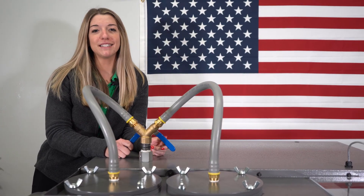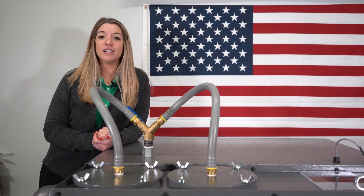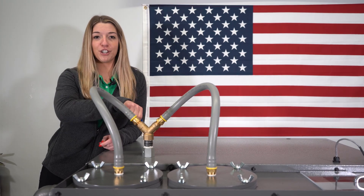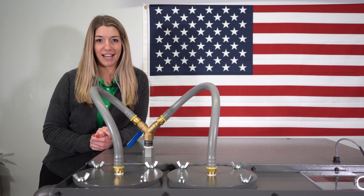First and foremost, MP Systems recommends that anytime your machine tool or your pump are running, keep both of these valves open. When you get a dirty filter alarm, we recommend that you change both filters. First, you're going to shut the valve to the filter that you're about to change — right now this one is shut and this one is open — and let the system equalize for up to 30 seconds.